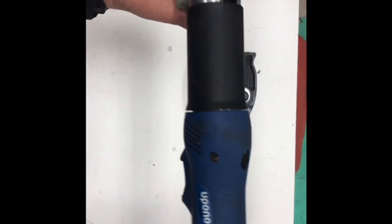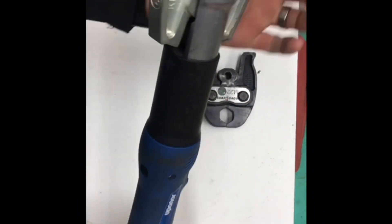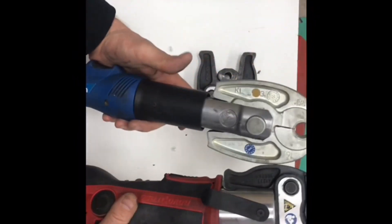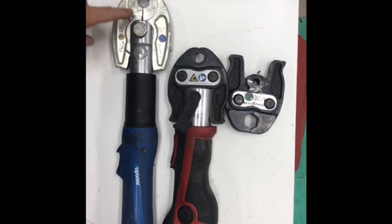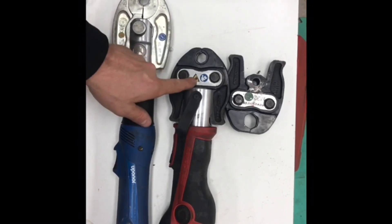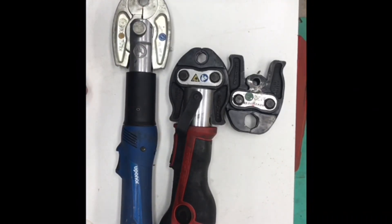This is a Uponor gun, this is for your composite pipe. Same principle — made by Clauке, a German company, competitor to that one. Notice the difference — the longer jaw section. These jaws won't go in there and those jaws won't go in here; it's brand specific. You can get the jaw for composite pipe on the U profile to go in this gun.